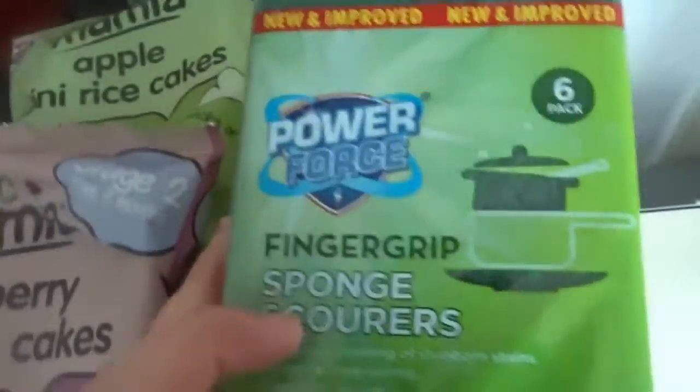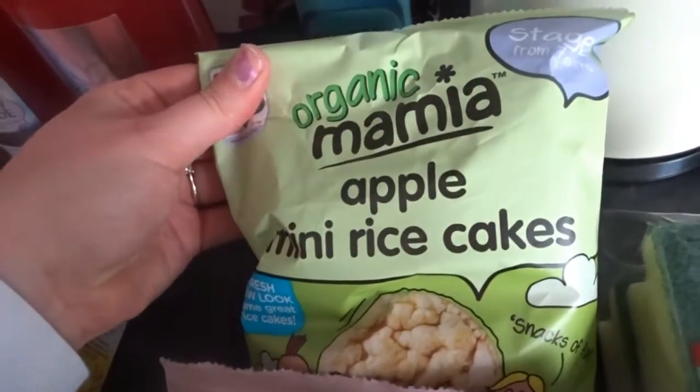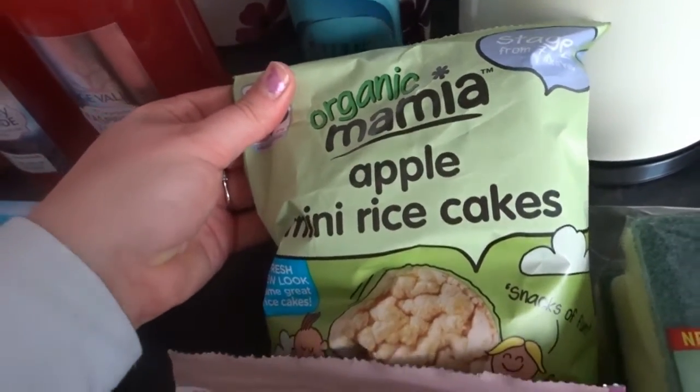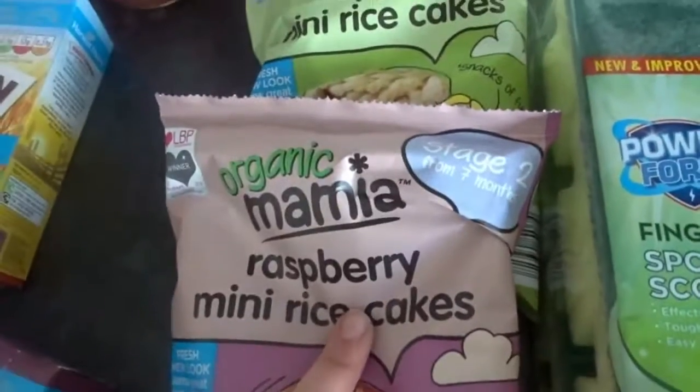To start off, I got some finger grip sponge scourers. I always buy these, they're really, really good. I have some of the organic Mamma Apple mini rice cakes and the raspberry mini rice cakes. Josh loves them as like little snacks.